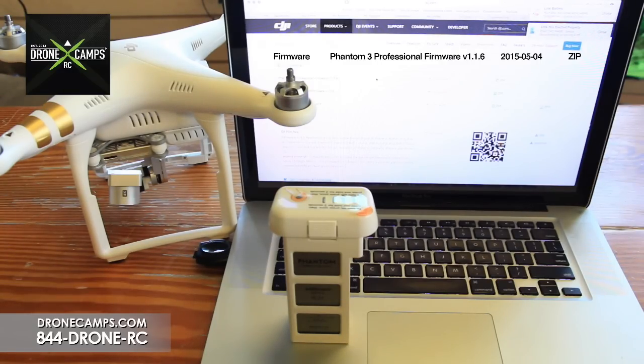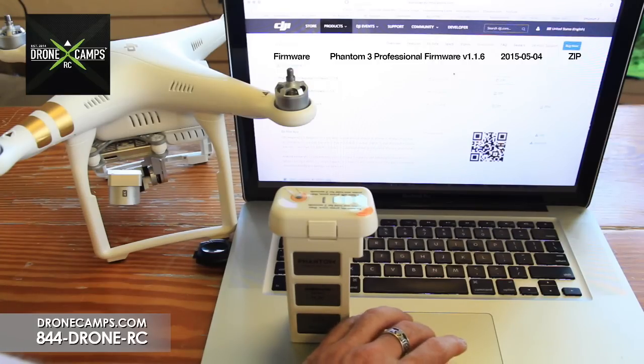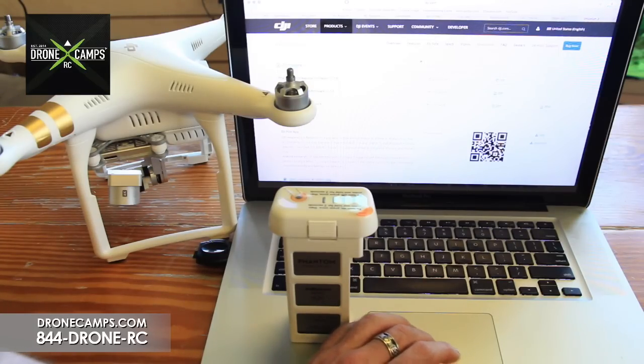It's very important that you only have one file on there at a time for the update. Go ahead and click to download the file, wait for it to download, and then add it to the micro SD card.